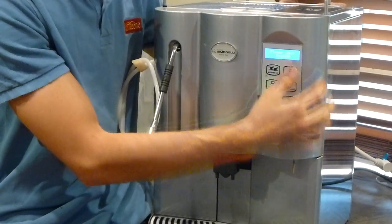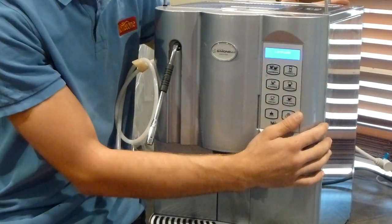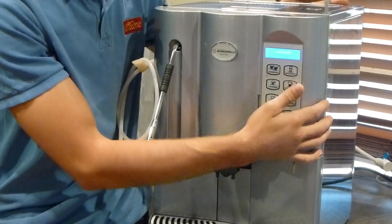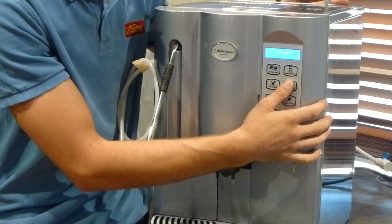You'll now see it says 'please wait, heating'. Once it's finished the heating cycle, it'll go and say 'language'. You now want to scroll through the settings with your top right button as up and your right middle button as down. So I'm going to scroll down using my right middle button.